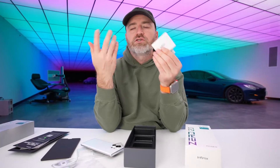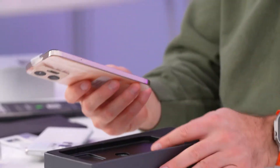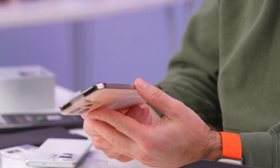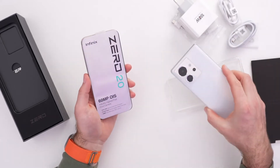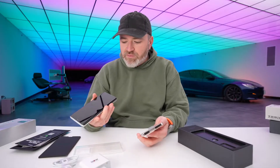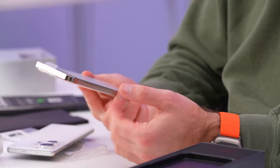We will be checking the charge animation and watching the charge go up in real time in a short moment. Now we have another world record and a much different design — over here we're talking about crazy charging and other flagship-type specifications.